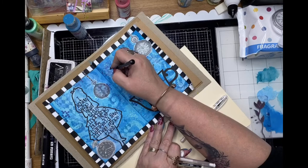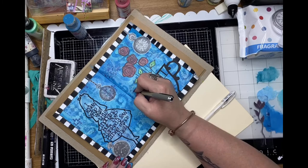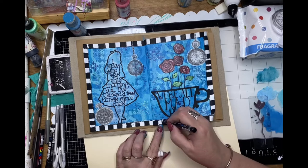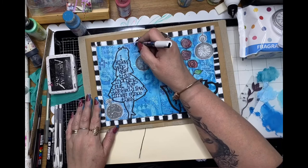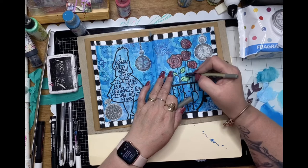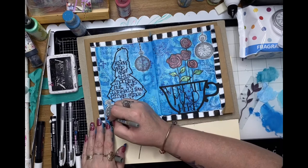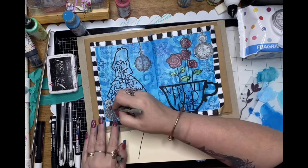Just to finish off, a little bit of hand doodling — making some marks on the page with black for more mark making. Then running a little bit of white marker around that border just to really make it pop. That squiggly line is becoming a little bit of a theme throughout the page, so I just needed to finish that border off with the squiggly line.